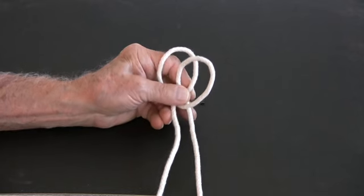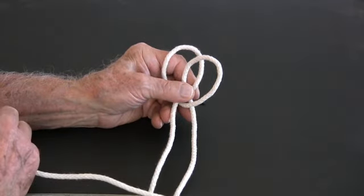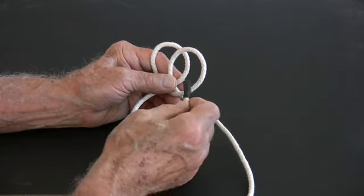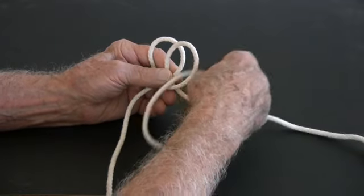Believe it or not, we're almost done. All we do next is take the loose end of the right side and thread it through our other two loops, like this. Taking up the right end of the cord, we thread it over the outside of the second loop and into the opening.